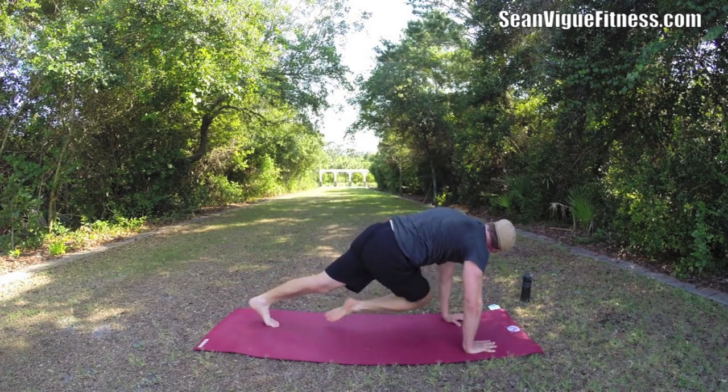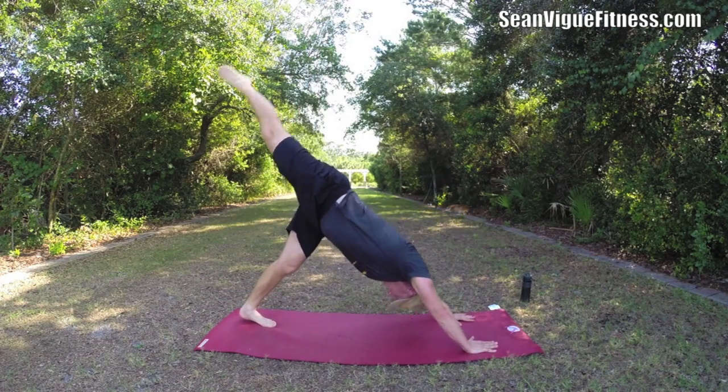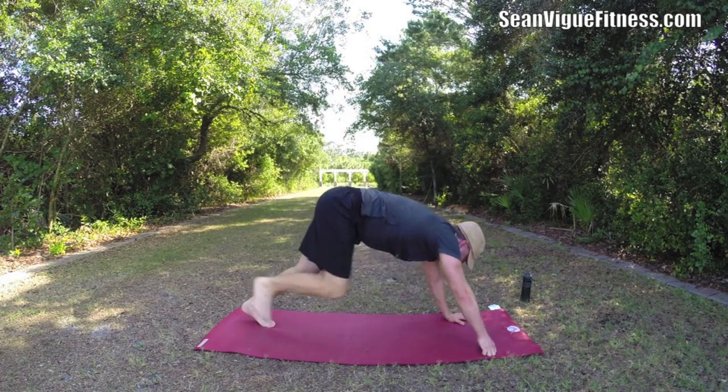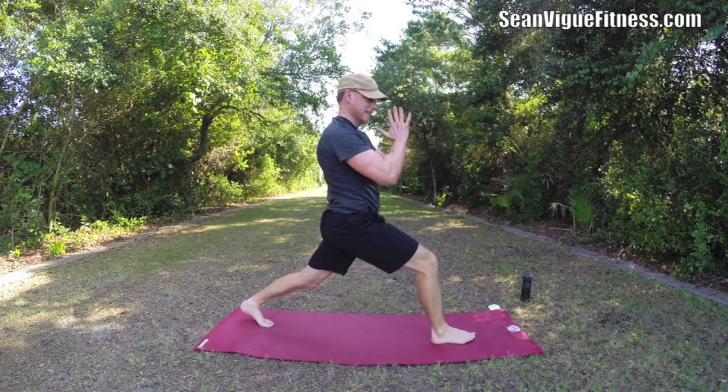Six, seven, eight, two more, nine, and ten. Now sweep that foot through — we have our lunge. Let's make it a prayer twist lunge, so bring the hands together.